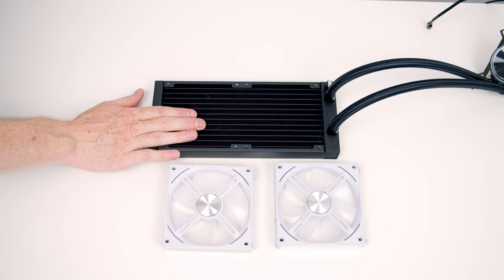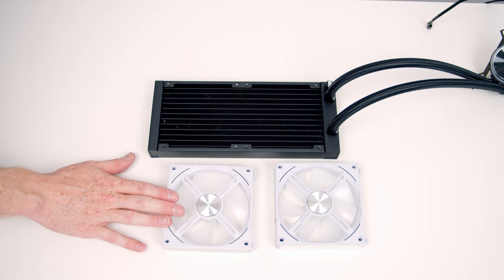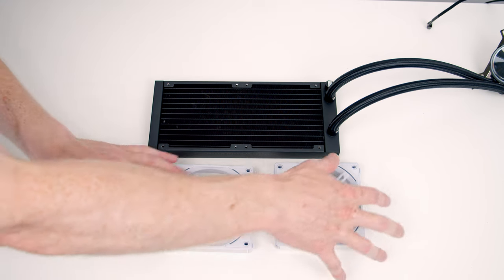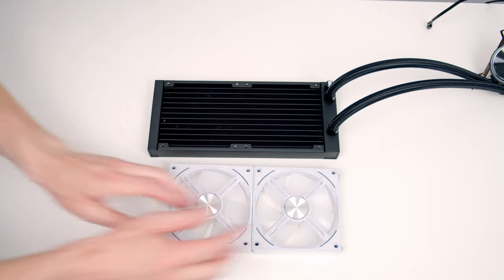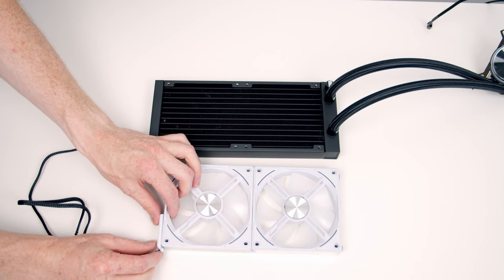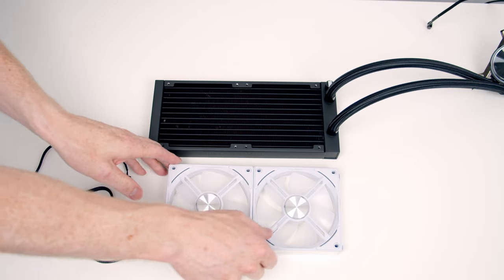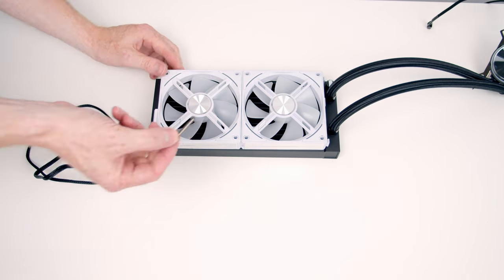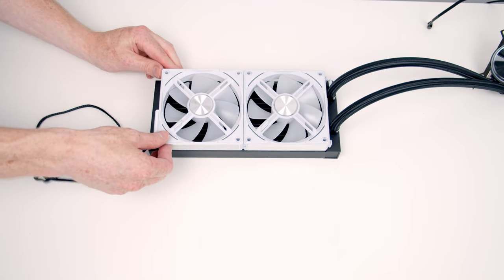We are now ready to start working on our AIO. Rather than use the fans that came with the AIO, I'm going to use the Lian Li Uni fans on the radiator as well because I think they're going to look much better. The first thing to do is join our fans together — push them together and down, and then there's a little connector to go on the end. Then we can set the fans onto the radiator and use the long radiator screws that came with the AIO to connect the fans to the radiator.